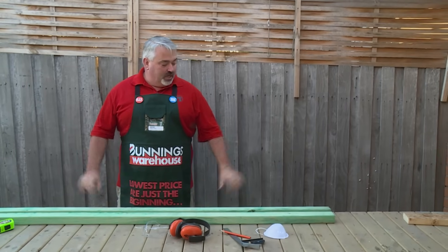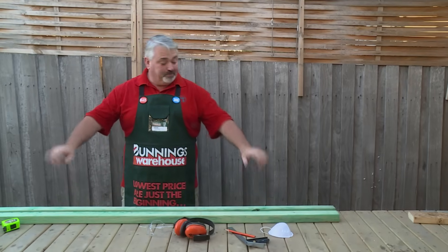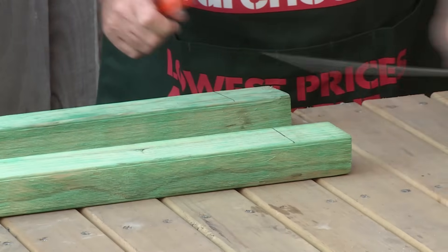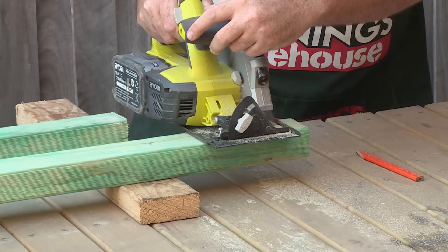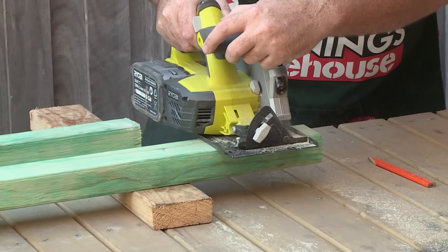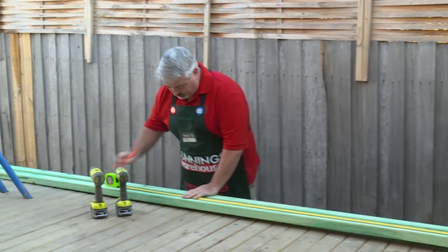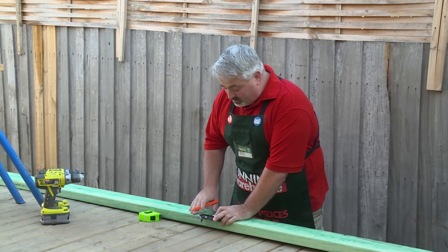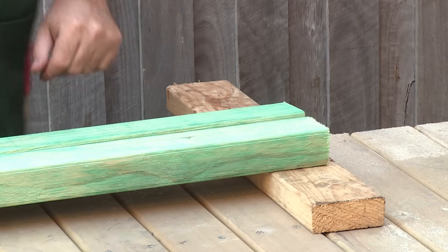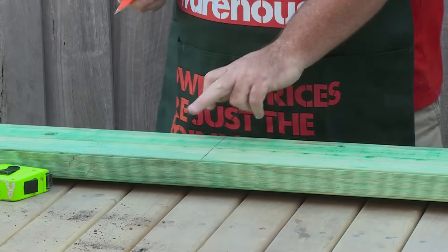I've got my rails here now for my gate. I've set it up on this big timber deck. Before I cut these, I'm going to square them off — out of the factory they're not always square, so it's a good idea to cut a few millimeters off the end to square it up. I'm now going to measure and cut my two vertical side rails. I've only marked and measured this outside timber, then I'll transfer my mark right across both pieces so both are marked from the one dimension, thereby minimizing the chance of mistakes.